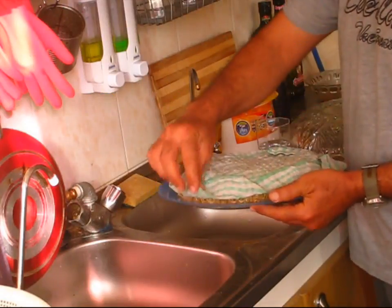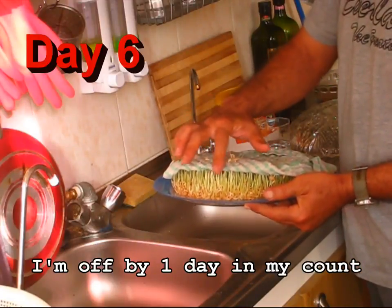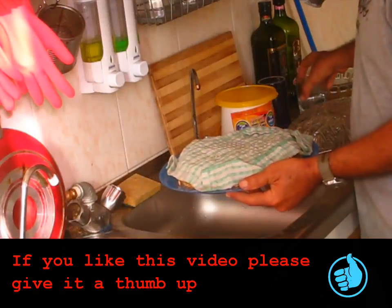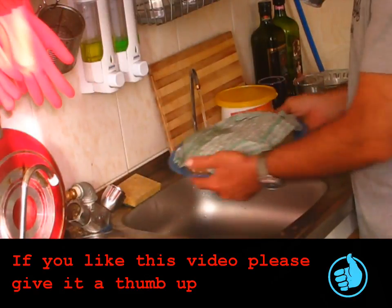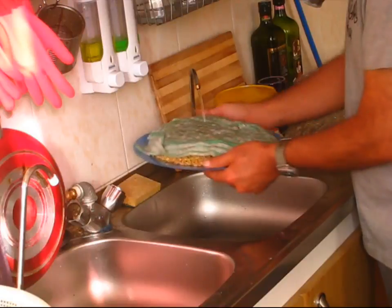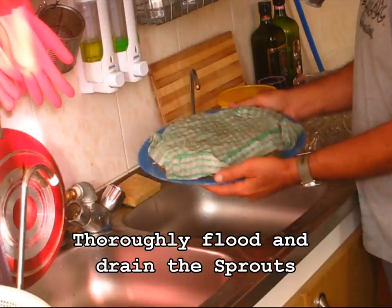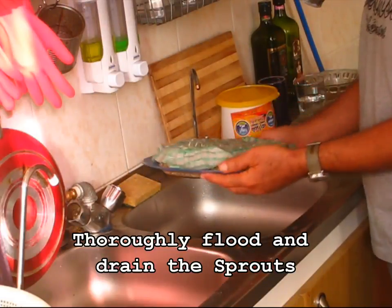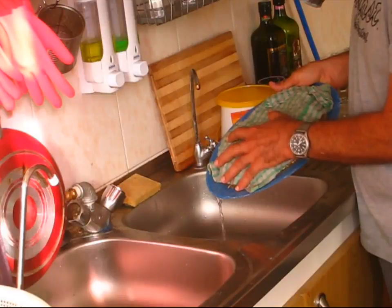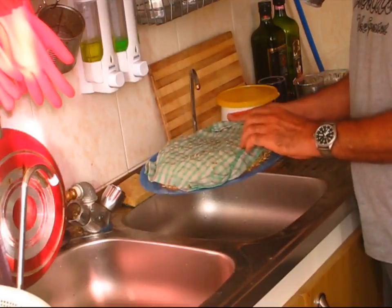Alright, here we are day 5. And as you see it's already sprouting — this wasn't like this yesterday. This is one day's growth. So just like we have been doing the past few days, we will flood it. Get the towel really wet and flood the wheat itself. Make sure everything gets wet, and then drain it. Make sure the sides are covered so they don't get dry.